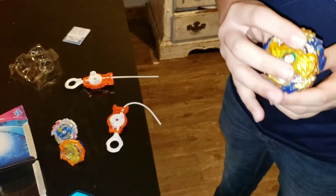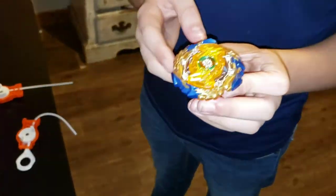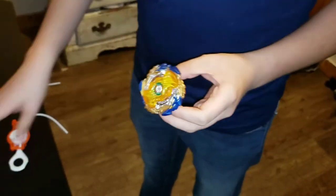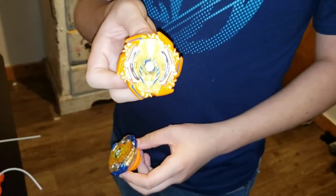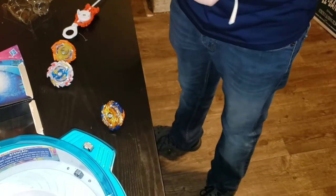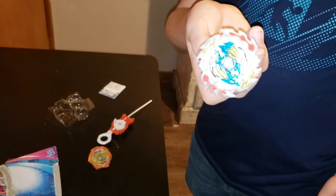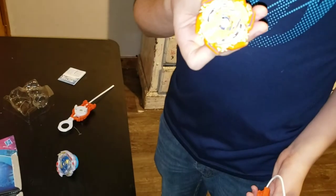I really think Fafnir is an awesome Bey, especially if someone hits those grooves hard — that's definitely gonna make it spin really fast. And guess who hits hard? This will be interesting. We timed Ace Dragon and Solar Sphinx — Ace Dragon's time was 39 seconds and Sphinx's time was a minute and 50 seconds.